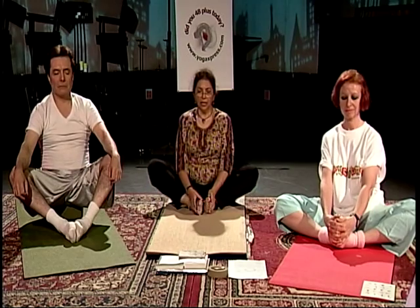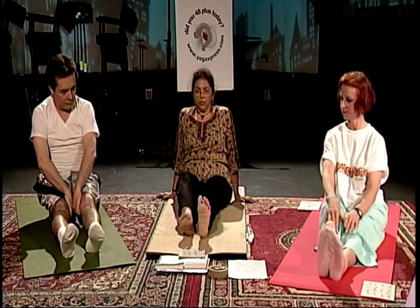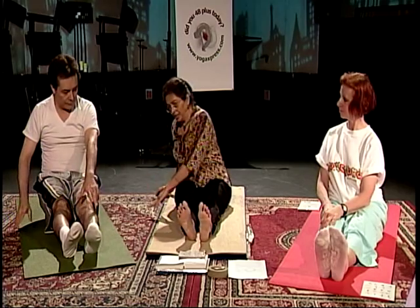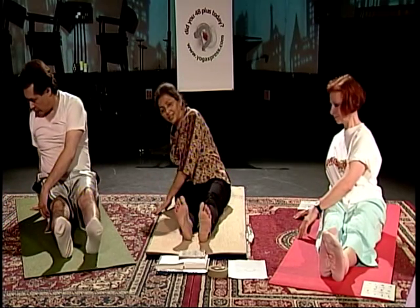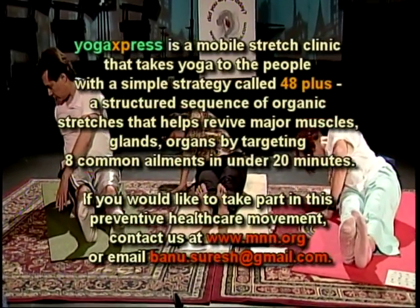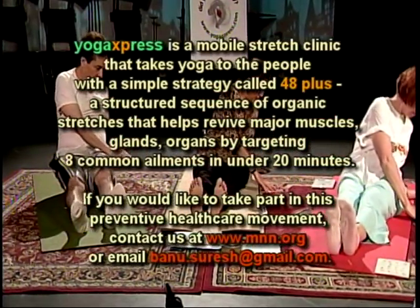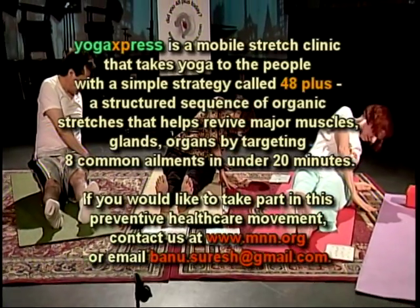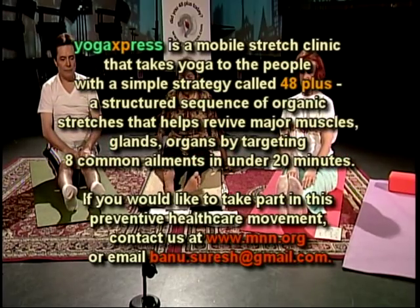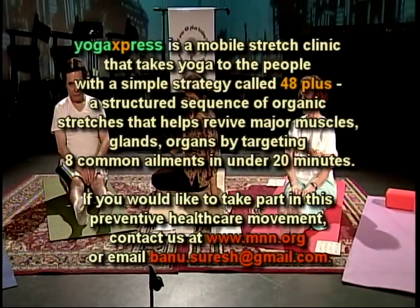Extend your legs all the way out in front of you. We're going to do one posture going sideways — Sukta Namaskara. Good for the obliques, and also helps if you can touch your forehead to the ground. Keep your feet flexed. Exhale. Inhale, come up. Place both your palms to your left, exhale. Remember, your movements have to be slow and deliberate. Inhale, let's come up.